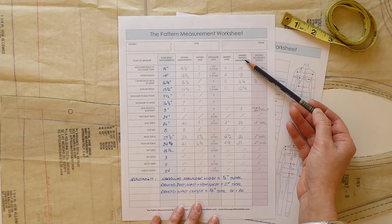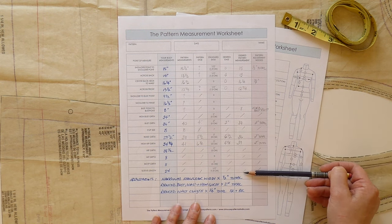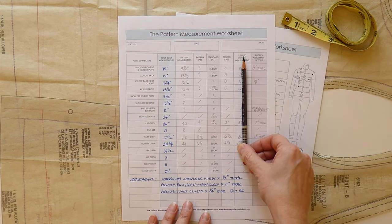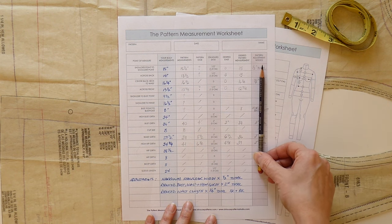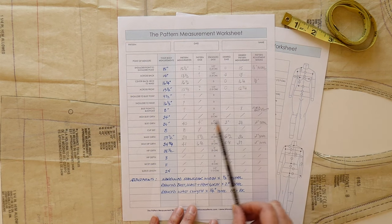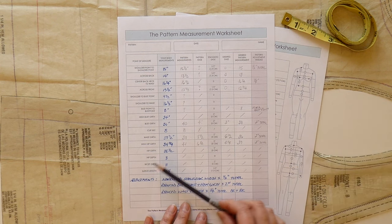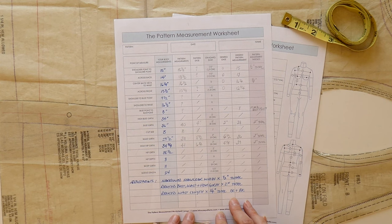The next column is your desired pattern measurement — how much you want your pattern to measure when finished. You can see: my pattern measures this, I want to change it by this amount of ease, and I want it to measure this in the end. The very last column is a record of the total adjustment you're going to make to each specific area of the garment to align it to your body measurement. That's just an explanation of the worksheet — go ahead and download it, it can really come in handy.